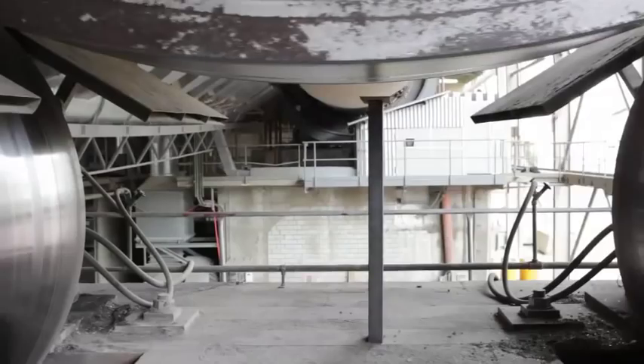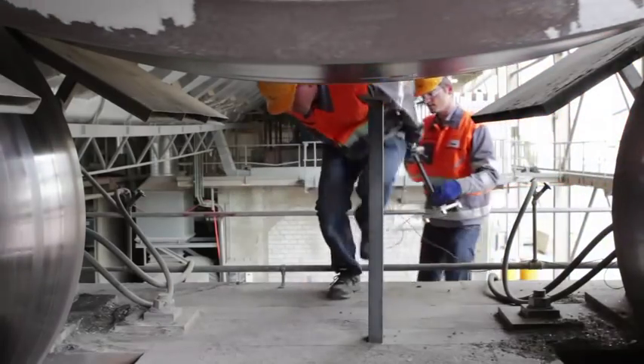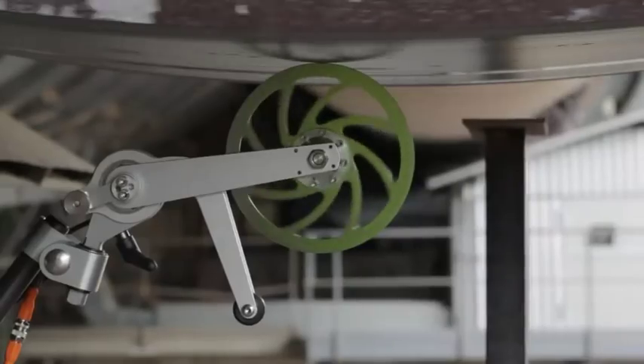On some kilns it is easy to reach the tyres from below. Please note the orientation of the wheel suspension in relation to the rotation of the part being measured.